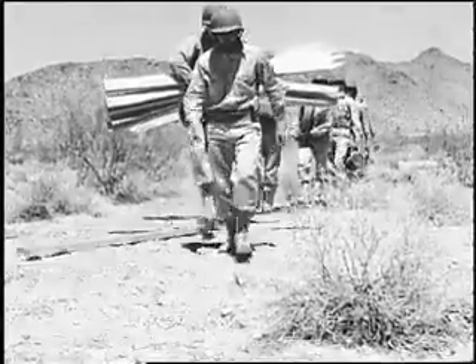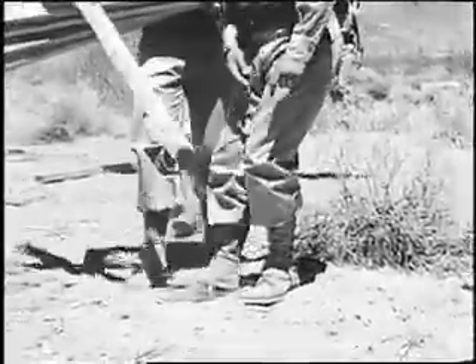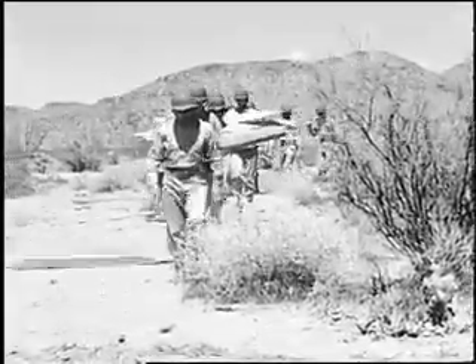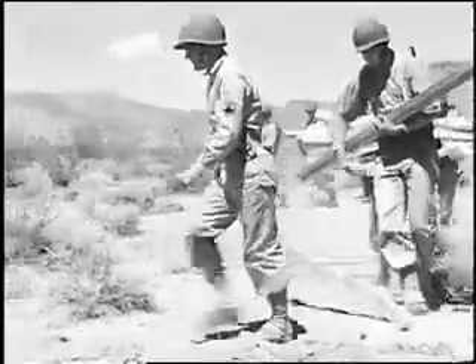The non-commissioned officer paces off the outlines of the frame and indicates the locations of the poles. For a 36 by 44 net, the wire frame should be 40 by 50 feet to allow for stretching of the net. One of the two long edges is placed at right angles to the direction of fire.